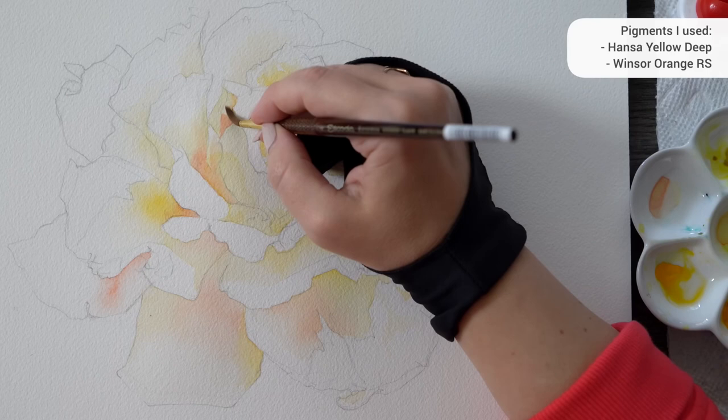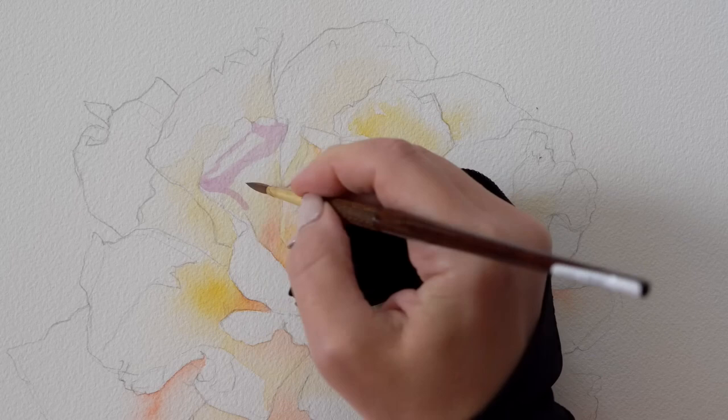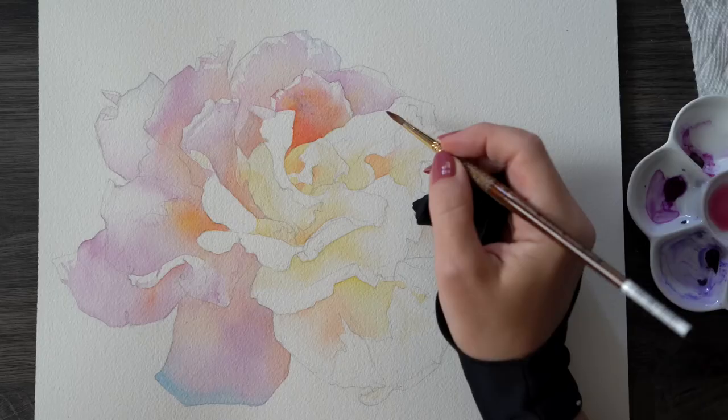In step two we work with the main petal color — something that will serve as a foundation on which we will build our shadows and texture. Keep in mind that this layer has to be super light, very watered down, so stick to maybe step three or four on the value scale. If you go any darker, your shadows will be lost in the next layer and you won't have any room to build on.